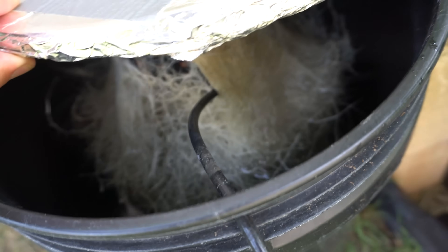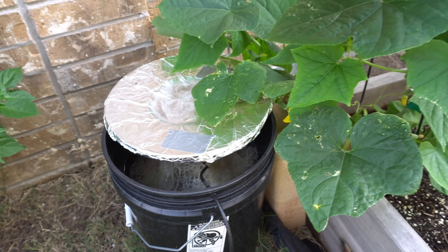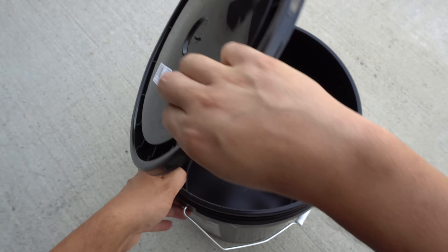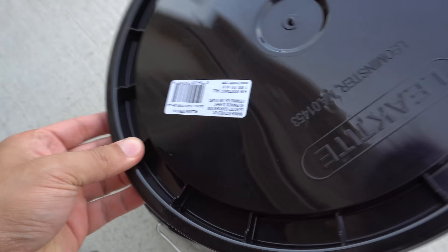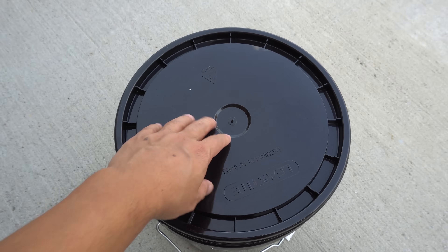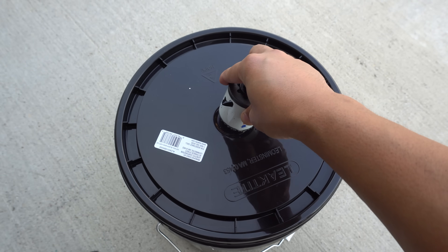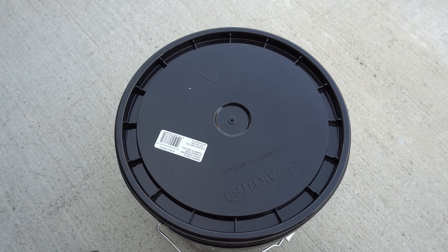Let's go ahead and create our new system. What we're going to need is a five gallon bucket — you can get this from Home Depot — and also get a lid along with that. Then we'll need a 51 millimeter hole saw, and we're going to drill a hole right in the center of the lid. It doesn't have to be perfect, but try to make it as centered as possible.